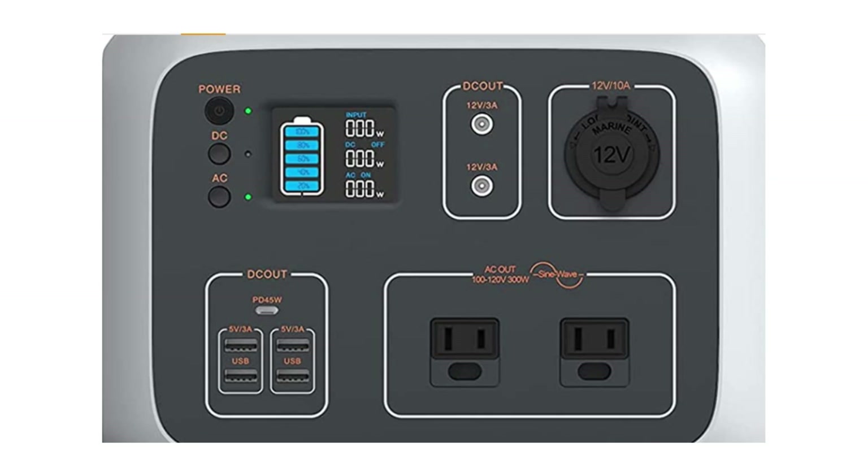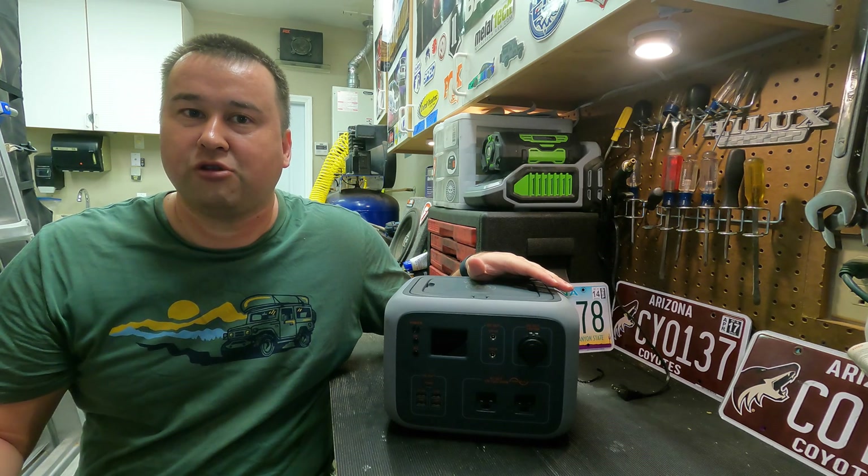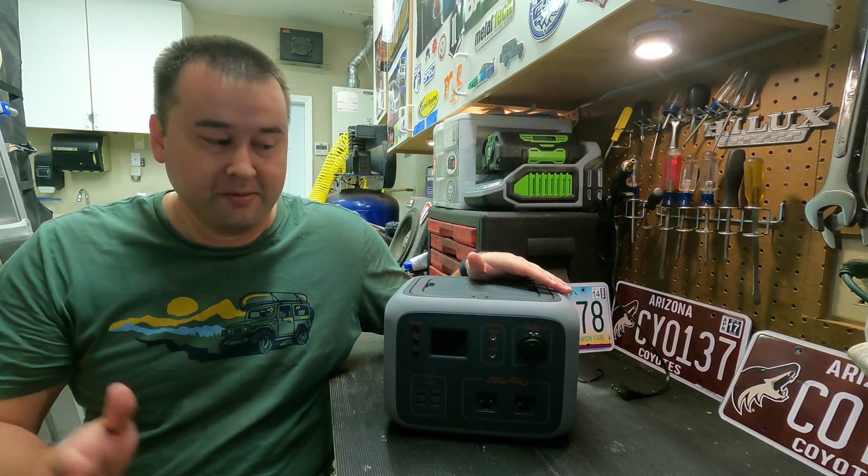First off, it's going to have a 300 watt AC inverter. This is a pure sine wave inverter, which is really important if you want to be running any kind of sensitive electronics. A lot of electronics won't actually run on modified sine wave inverters, so pure sine wave is really good.